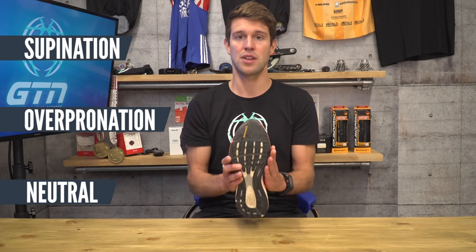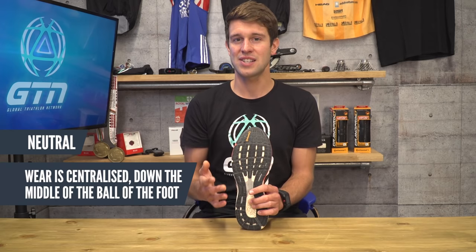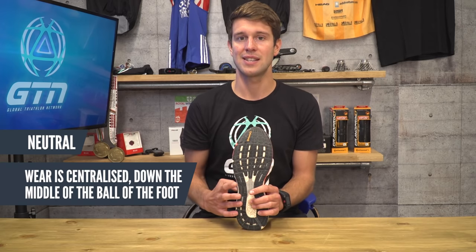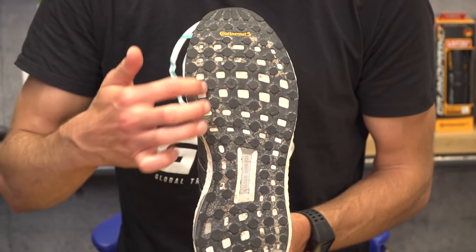So there are three main types of pronation: neutral, overpronation, and supination. Starting with neutral — what you're looking for here is more centralised wear down the middle of the ball of the foot, and this is actually considered the most biomechanically sound, as everything tracks and rolls through in a straight and forward motion.